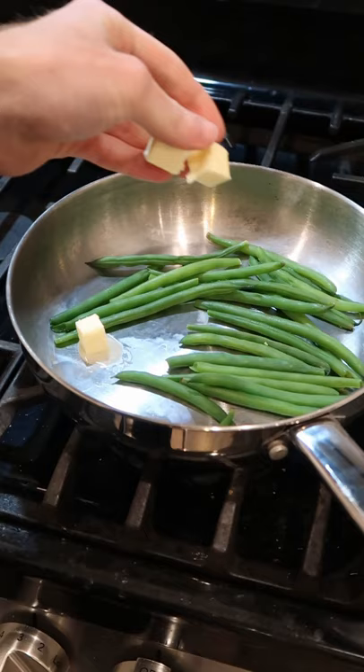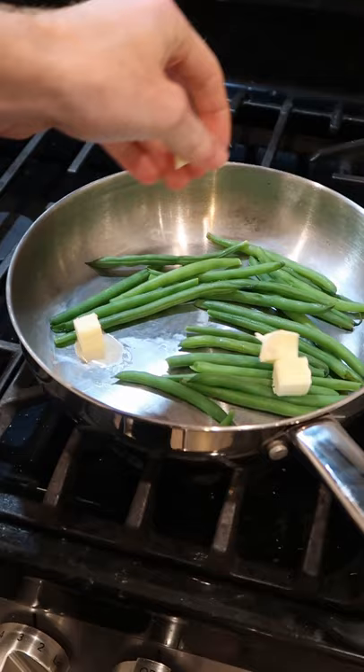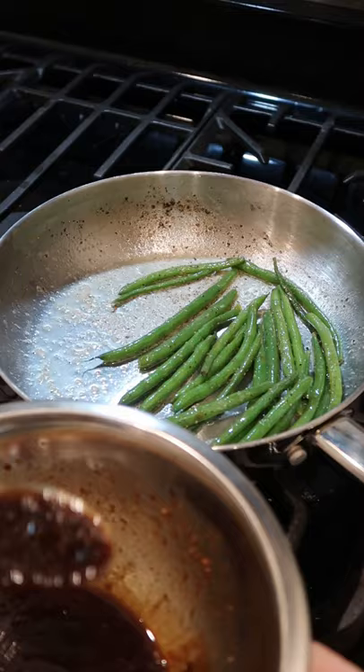Steam some green beans, some butter, salt, and pepper. Let's give them a little bit of that unused marinade.